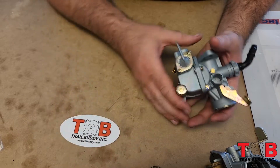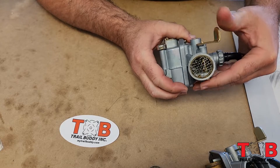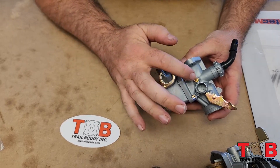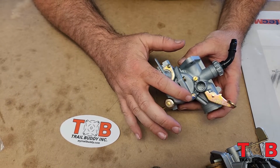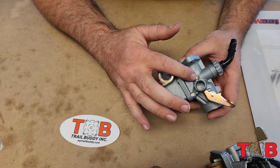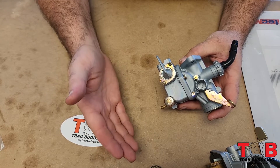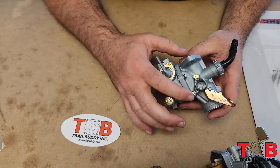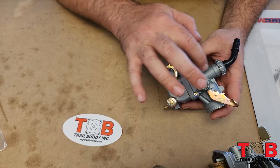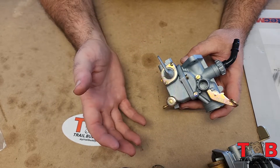The next one you'll use quite a bit is your choke right here. Looking down the barrel you've got choke on and choke off. We've also got our idle adjustment screw and our air fuel mixture screw. These are the important ones when setting up your carburetor — the idle screw controls engine revving high or low, and the air fuel mixture screw controls rich or lean. After this we'll get into a little more detail and show you the inside.